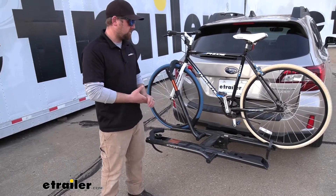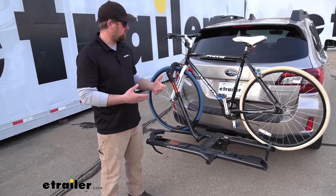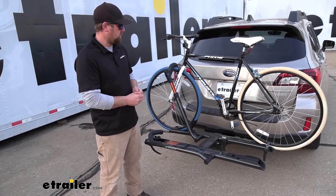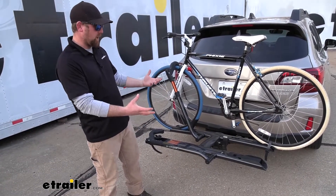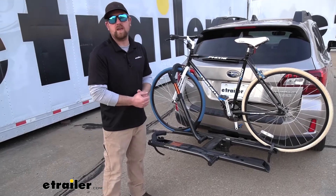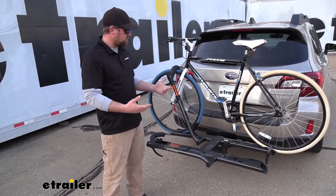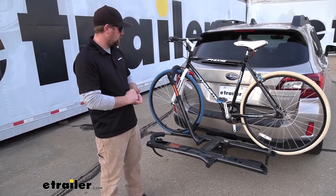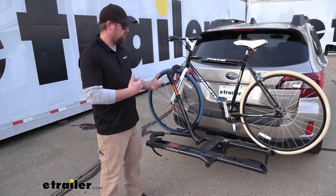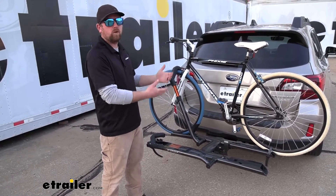A lot of these platform style racks are pretty heavy and kind of make it challenging to get in and out, and this one was pretty light, believe it or not. For how it looks, it looks like it would weigh a ton — that really wasn't the case. So that's always a nice bonus. How the rack is going to work is really simple, so let's just run through and check everything out and how it's going to work with your Subaru.